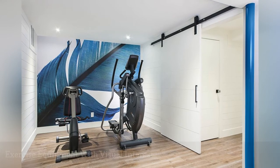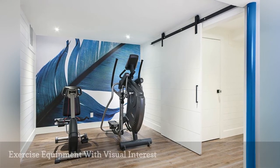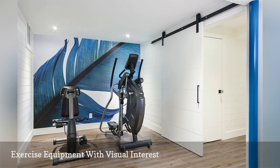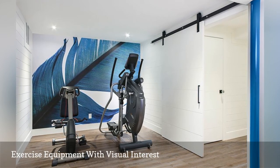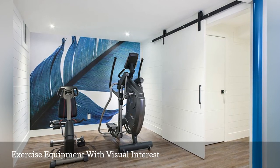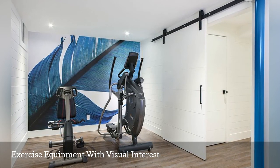In this same home gym from 1-3 Design, there are two cardio machines. A feather wall decal adds a pop of visual interest, so the focus isn't only on the equipment. Another smart feature is the barn-style sliding door that does not take up floor space when it's open.